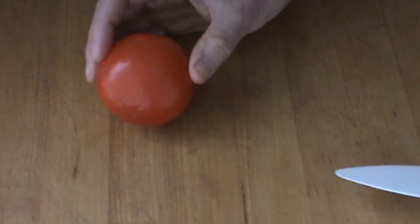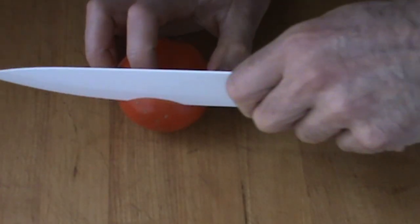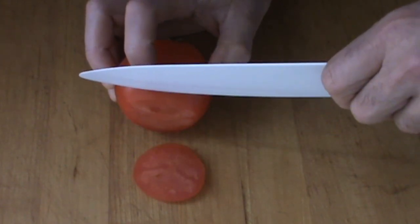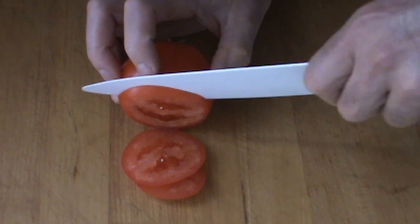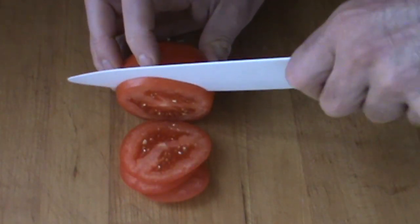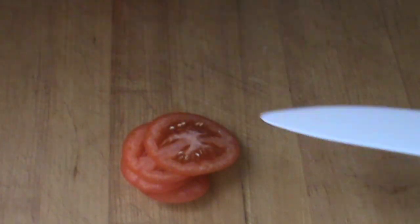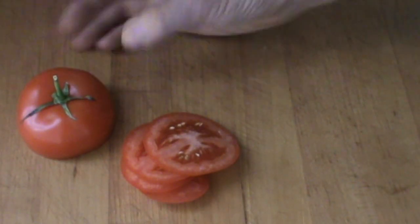All right, I'm going to start with just a couple of slices to show you what this baby's like. We're going to do approximately one eighth of an inch slice like this. Okay, that's good. Half a tomato right there. I'll leave this here in the view.